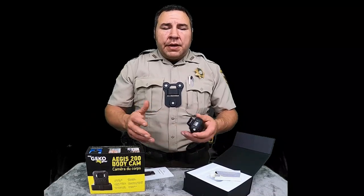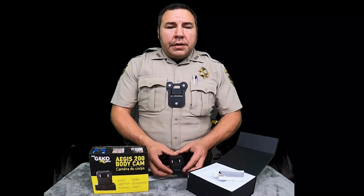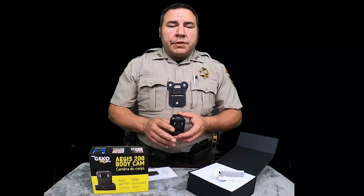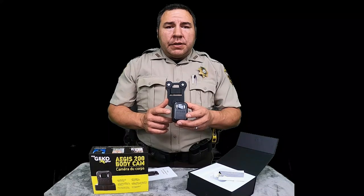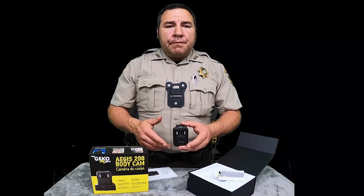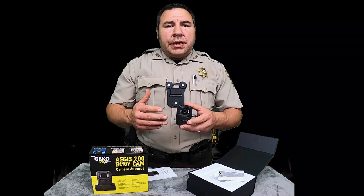I'm real big on body cams. I believe every officer out there needs one. Unfortunately not every cop's a good cop — there are several bad cops out there that bring us good cops down, and these cameras hold those guys accountable. A lot of departments go in and buy a big program, but I work in a small department and we don't have that kind of money to purchase a large dock center or database. So I started looking for these cameras on Amazon, came across my first one, purchased it, liked it, and we ended up getting all the deputies one. They've gotten a lot of officers out of a bind from people falsely claiming they did something, took something, or said something. A camera keeps that from happening.